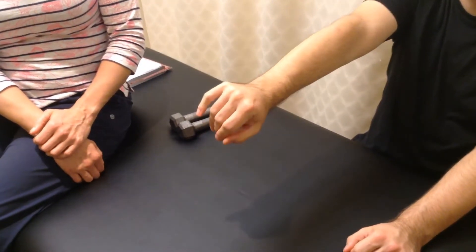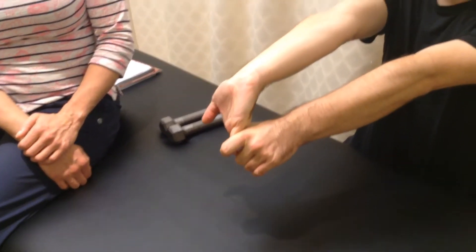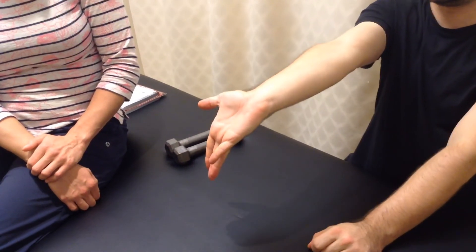And then to stretch the pronator teres, you're going to use the hand to put yourself into supination. And if that's too much, just don't use that hand and just do it on your own.